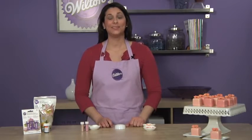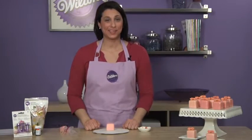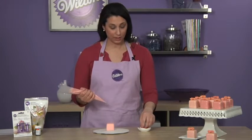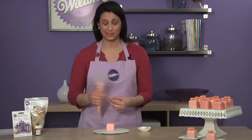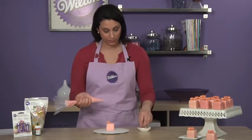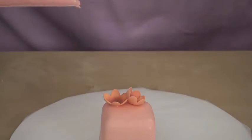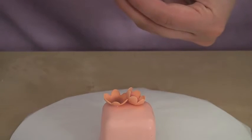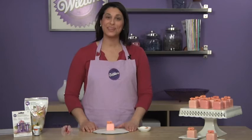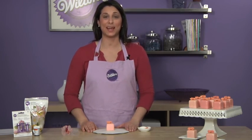The pearl dust gives a really nice metallic finish to your flowers. You can now go ahead and finish dusting the rest of your flowers. Once you have your flowers all dusted, it's time to cover your petit fours with candy melts. I chose the pink candy melts because it has a really nice pastel color to it. I'm applying a little bit of the pink candy melts onto three flowers for a nice little arrangement in the corner — you can arrange your flowers however you'd like. And that's how easy it is to decorate spring pastel petit fours. For more inspiration, visit Wilton.com.